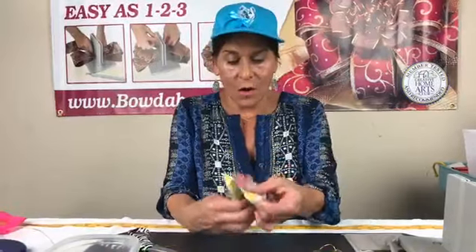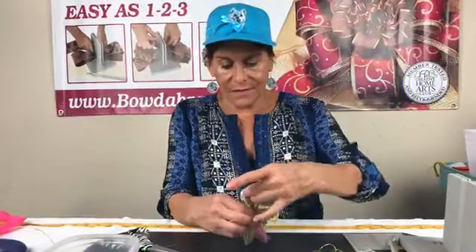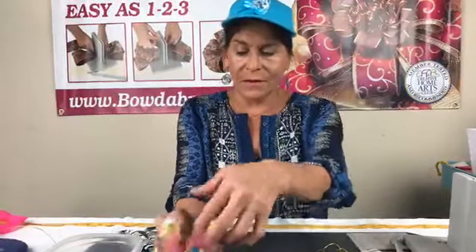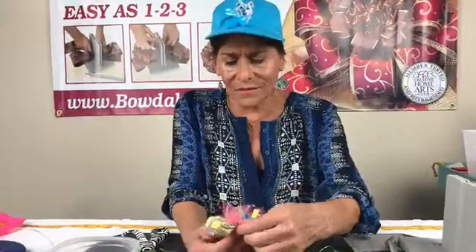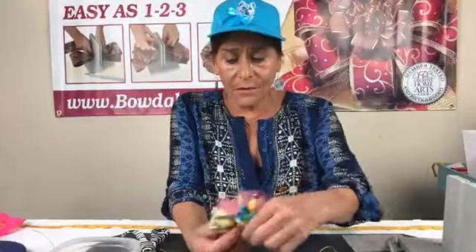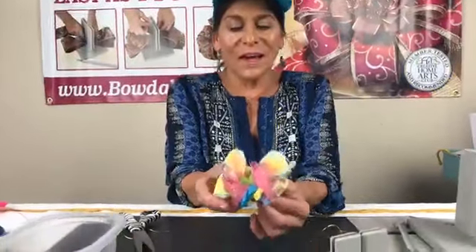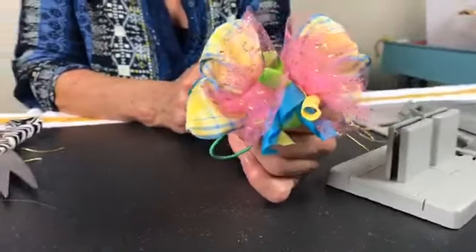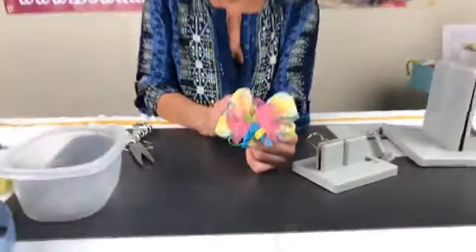Now I'm going to bring this up, bring this around, and shape it. I sometimes forget I have to show you guys what I'm doing! And there you have a really adorable, super simple — made in about a minute — hair bow, or ponytail holder. Thank you again, thanks everybody who shared the video, and thank you to everybody that has liked my Bowdabra page and written reviews. I'll talk to you soon, bye!